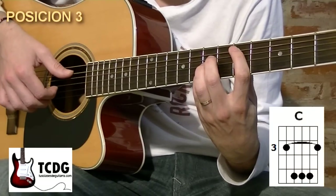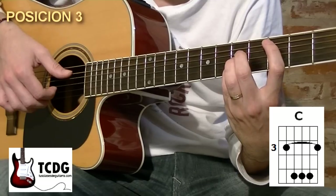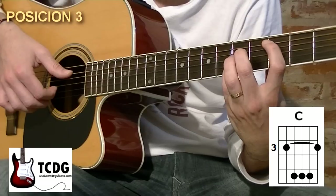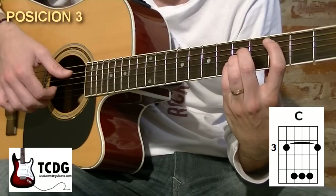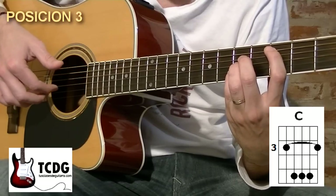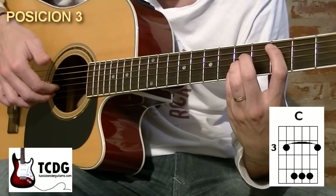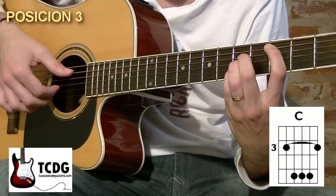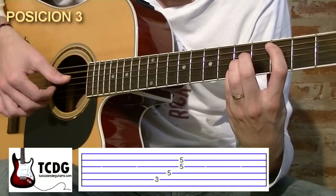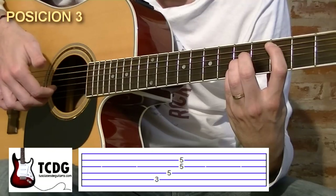Trasladamos la misma posición de la mano izquierda dos trastes hacia atrás. Nos queda dedo 1 en traste 3 de cuerda 5, dedo 2 en traste 5 de cuerda 4, dedo 3 en traste 5 de cuerda 3, dedo 4 en traste 5 de cuerda 2. Con mano derecha también volvemos a preparar el dedo índice apoyado debajo de la cuerda 3, dedo mayor apoyado debajo de la cuerda 2. Tocamos pulgar hacia abajo cuerdas 5 y 4, índice y mayor pulsando hacia arriba cuerdas 3 y 2.